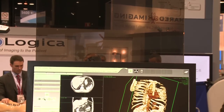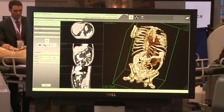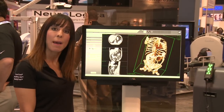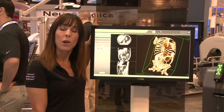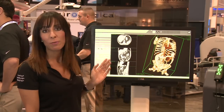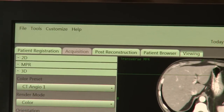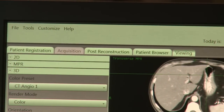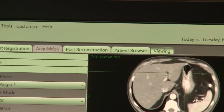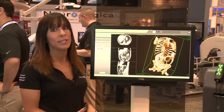This is our BodyTom scanner workstation. The first feature I want to point out is that we have an acrylic lead shield attached to it as an added safety measure for the technologist or operator, as well as for the OR staff when you're acquiring images during a case in the operating room. We kept the software really simple, and using this series of tabs at the top of the screen, the scanner operator can register a patient, select the scan technique, view the images, as well as do any additional reformatting or post-processing before sending the images wirelessly to PACS.